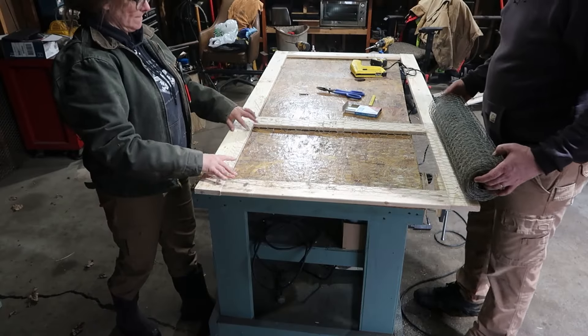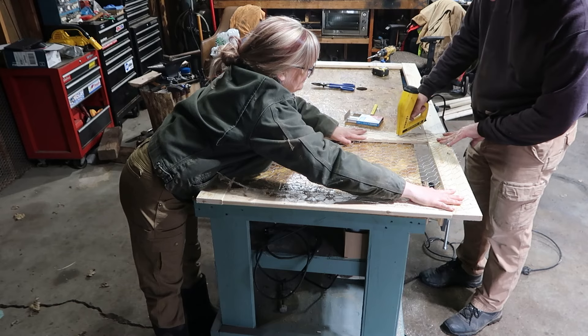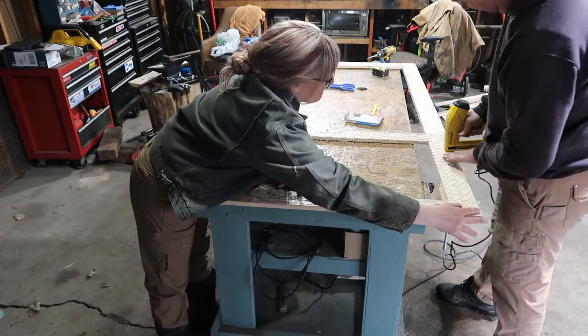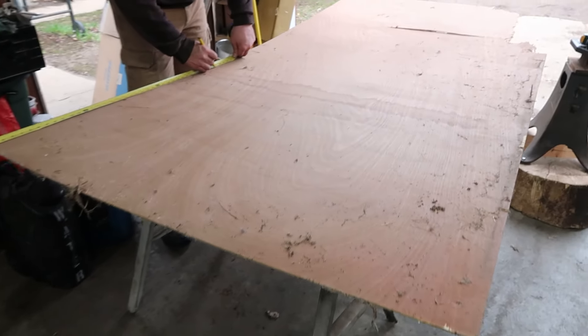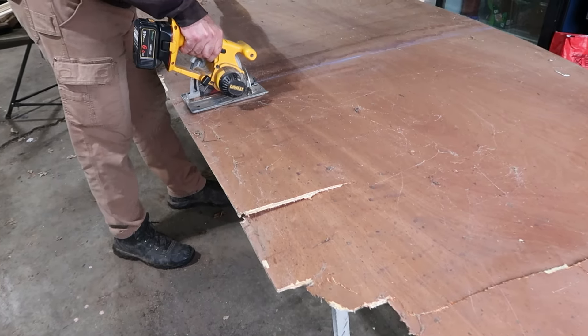Roll the chicken wire across, cut it off, and then go to town with the staples. Then we're going to get to work with this piece of whatever we found in the barn. You can also use plywood — you can use whatever works, but this is what we found, so this is what we used.